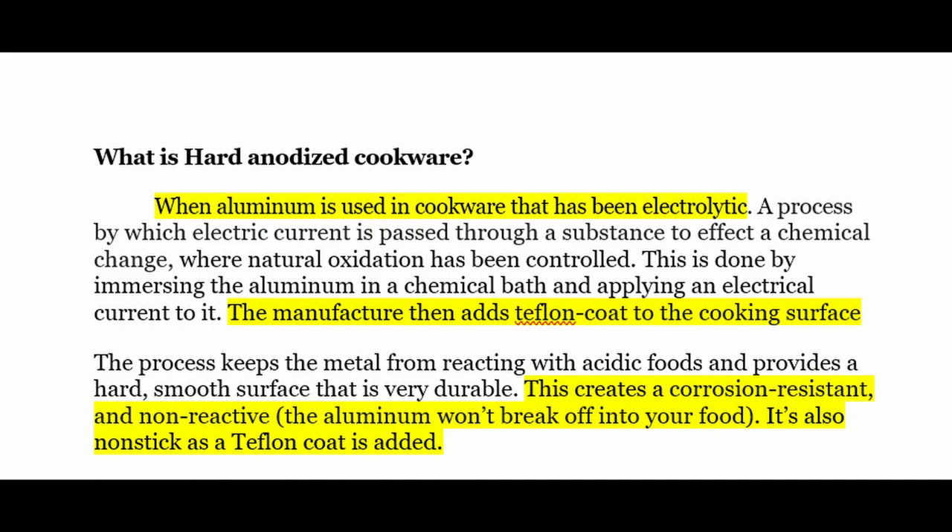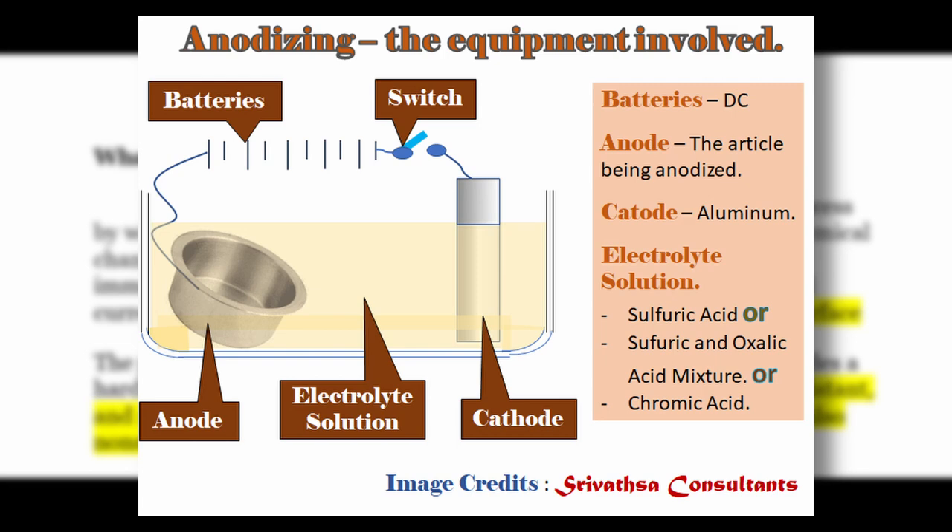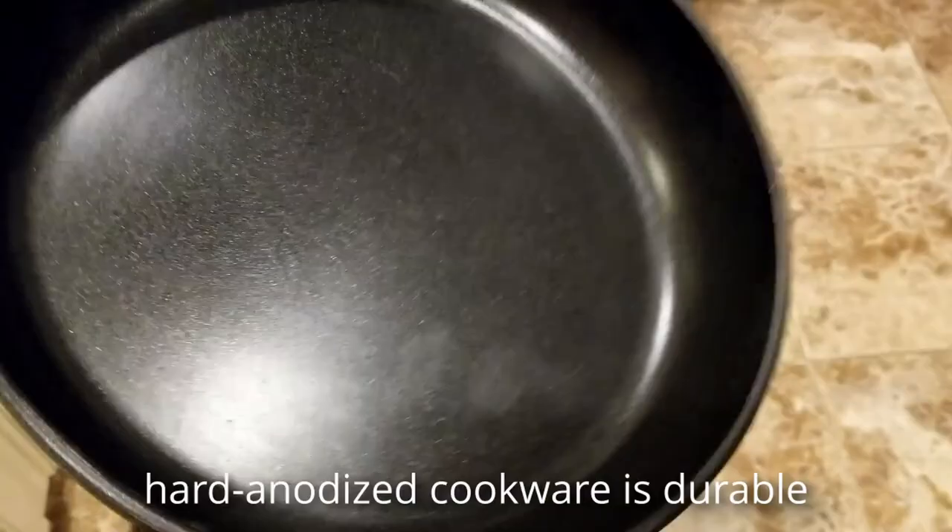In order to continue, we should know a little bit about what hard anodized is. Basically, it's when aluminum has been electrolytically treated — meaning electric current has passed through the cookware material — creating a corrosion-resistant barrier that makes the aluminum stronger. This process was invented by Calphalon in 1968, and hard anodized gives cookware its distinct gray-looking color, which is why you won't see it in a different color.